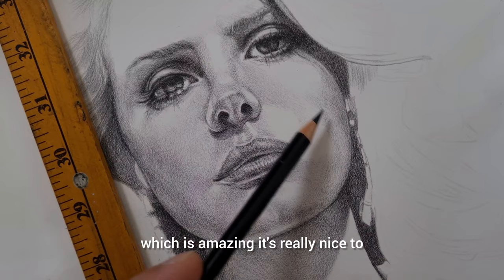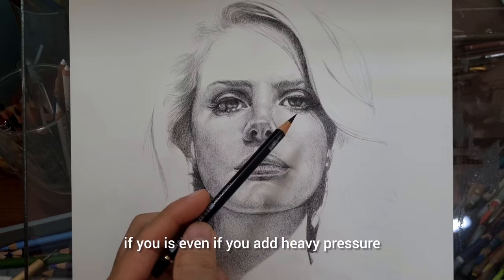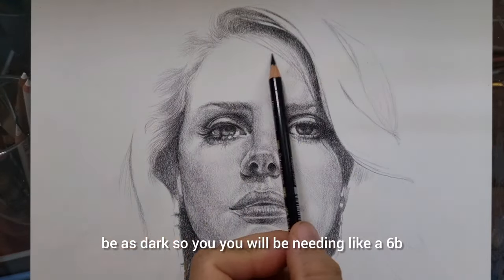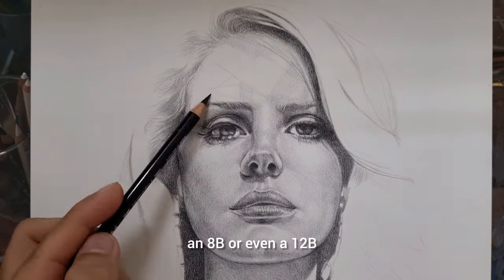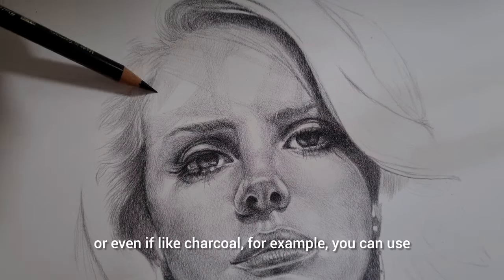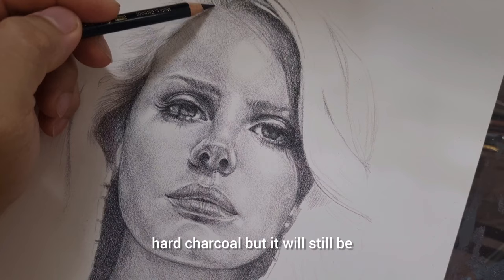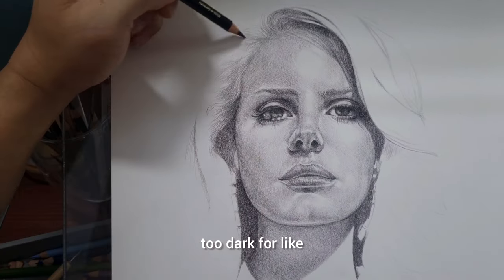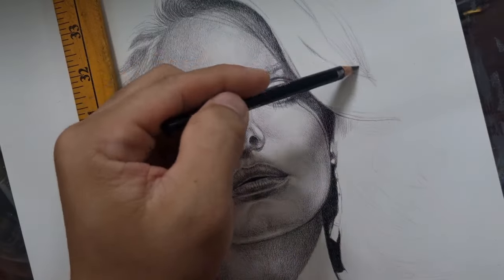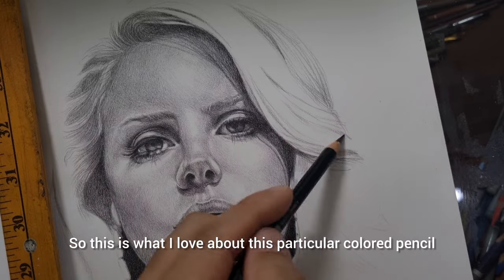With graphite, even if you use B and add heavy pressure, you won't get as dark as you want, so you'd need a 6B, 8B, or even 12B. With charcoal, you can use a hard charcoal but it will still be too dark — if you want something like a very light skin tone, charcoal cannot be tamed to make it lighter. That's what I love about this black Polychromos.